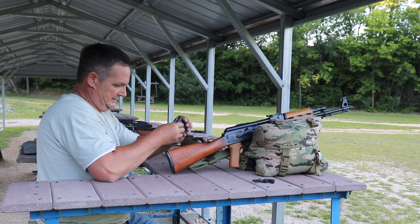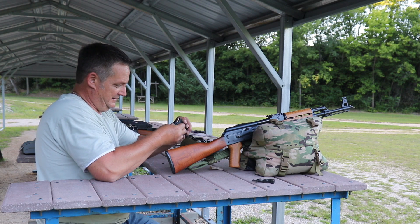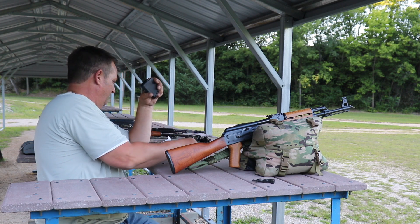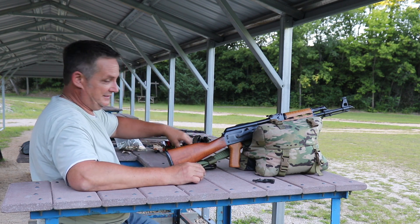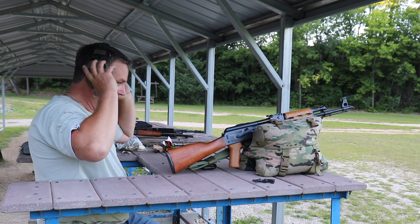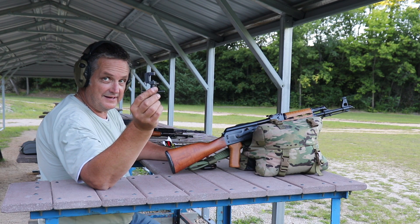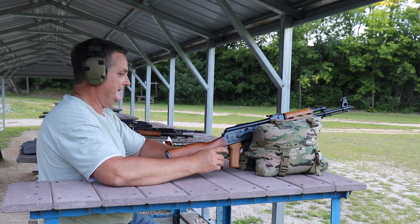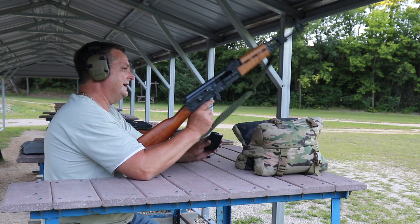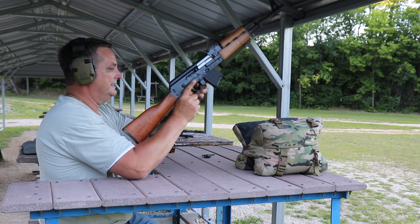We used our trusty sight adjusting tool and we'll see if we can pull out a decent group. Auto-load — pretty cool.